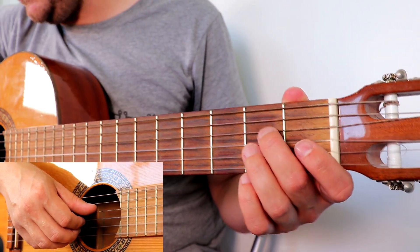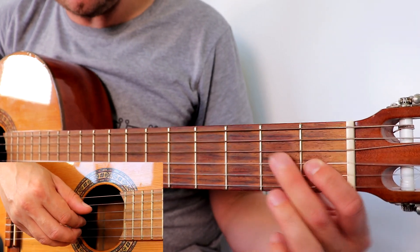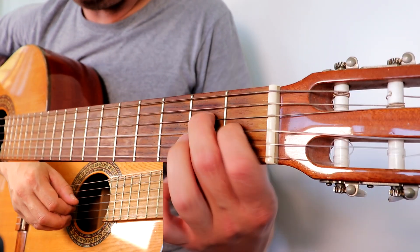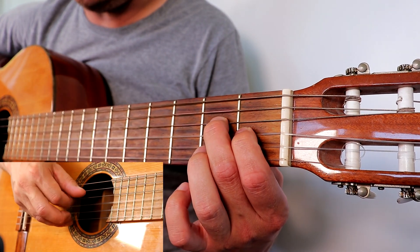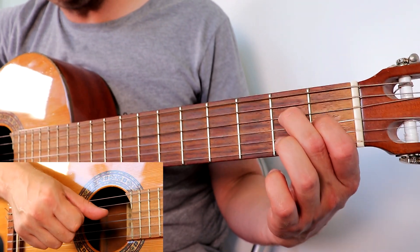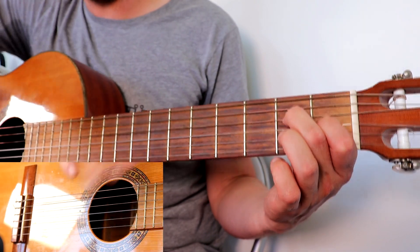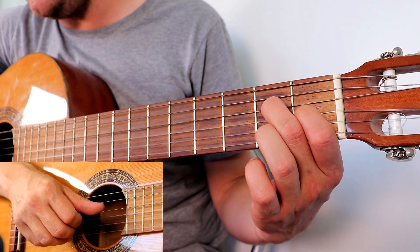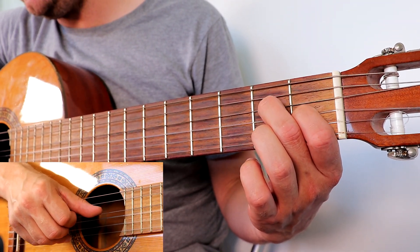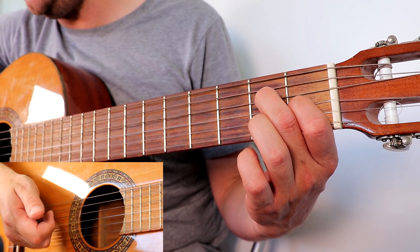To play this, we're going to be holding down in our fretting hand the second fret on the D string and the first fret on the G string. Make sure you're pushing forward a little bit so you're not getting any muting on the G string — make sure they're ringing. With those two held down, we just need to pick them with our right hand. The thumb plays the D string to make that two, then the ring finger plays the thinnest string.